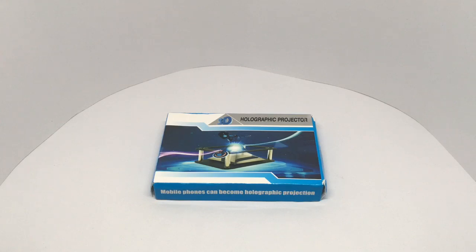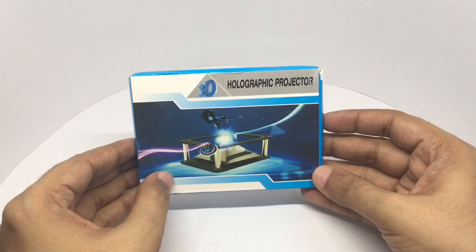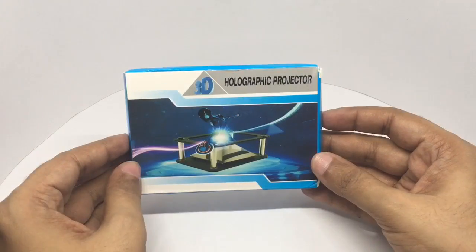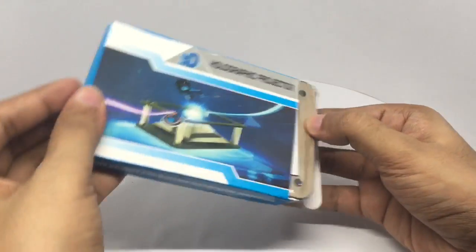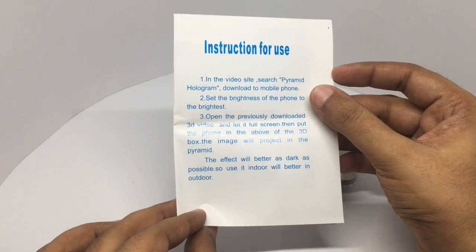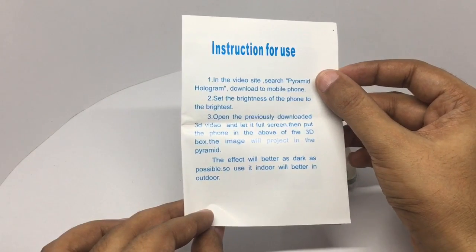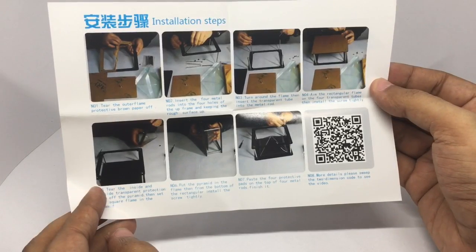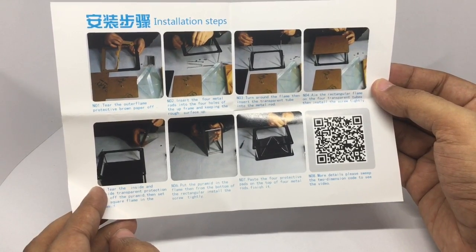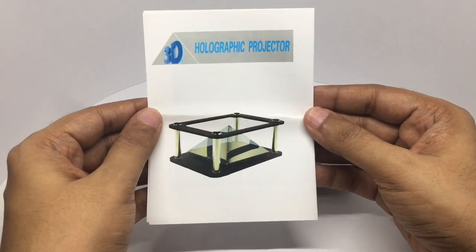Let's take a look at this 3D hologram projector — that's how it looks. This costs around 500 rupees or around nine dollars. You need a special type of video for it to work. You need to search for a pyramid hologram video. These are the instructions on how to build it — surprisingly detailed. That's how the finished project looks.